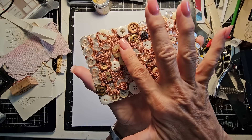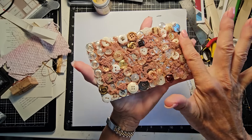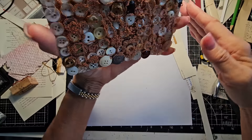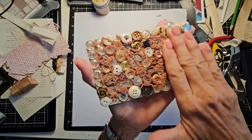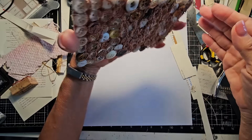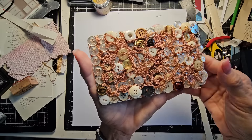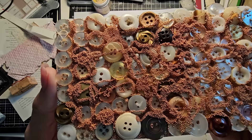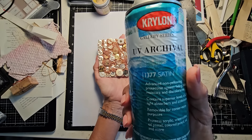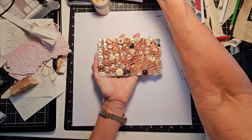I was worried the microbeads would come off so I sprayed it with a UV archival satin acrylic spray sealer. Let's do the test. With gentle rubbing — nothing came off. Firmer rubbing — still nothing came off. Not even one came off. So if you really dug in there I think they would come off, but it does work. I wanted you to know you can use this type of sealer as opposed to Mod Podge to seal in the microbeads and prevent them from coming off.